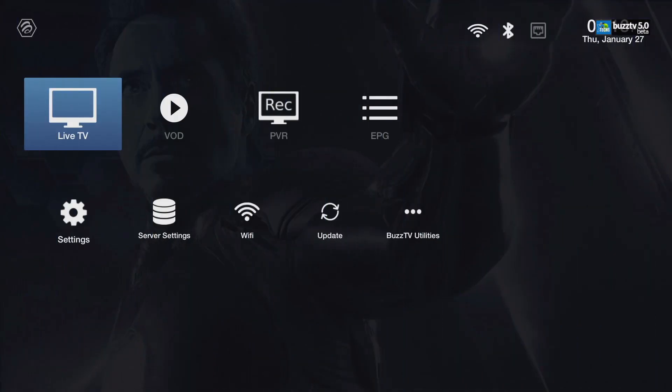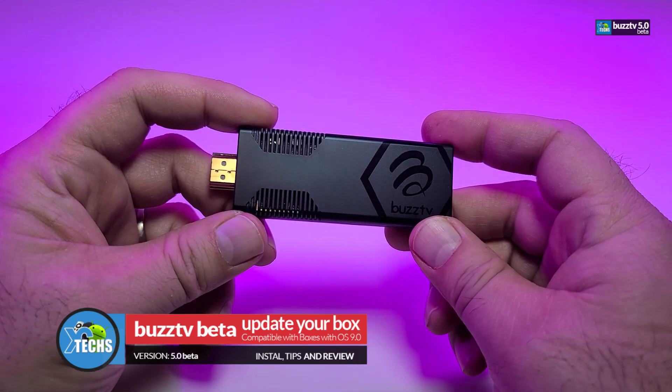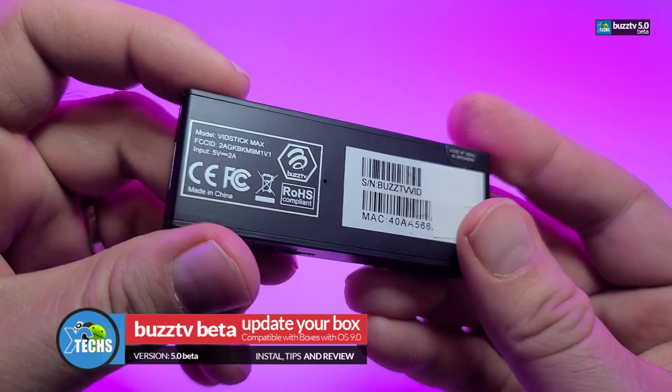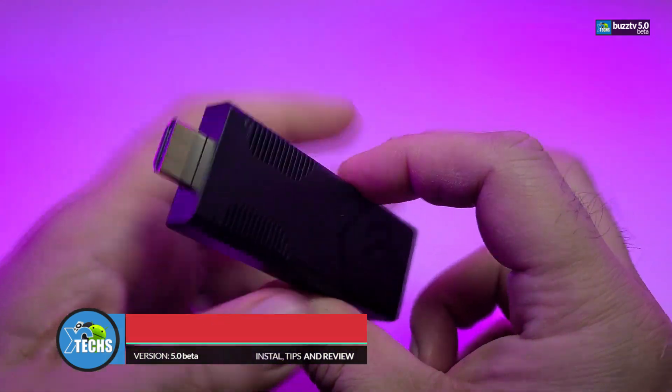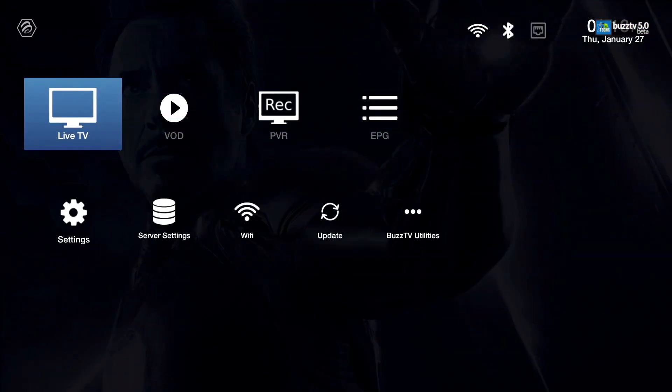Number one: make sure you have a Vid Stick — it doesn't matter if it's the ST4000 which is the first version, the Vid Stick which is the second version, Vid Stick Plus, or Max. You have to use Wi-Fi in order to process this. You can probably see mine right now is connected as Wi-Fi, not as LAN.